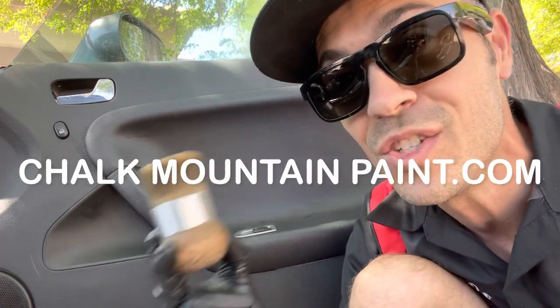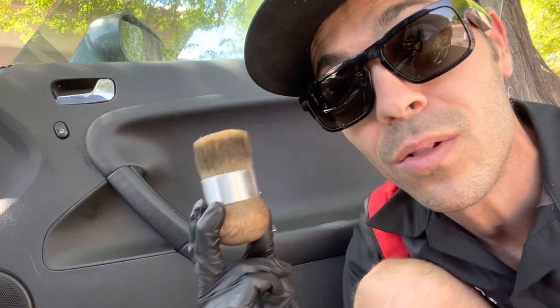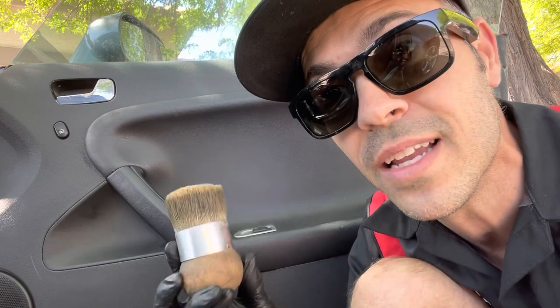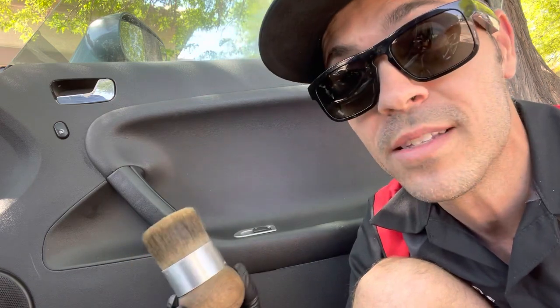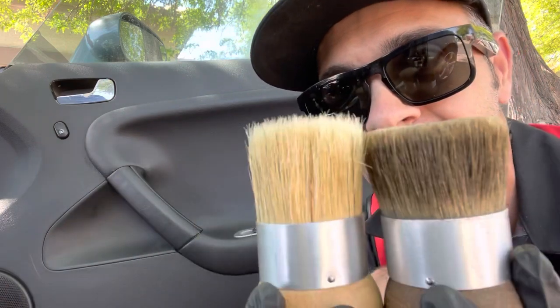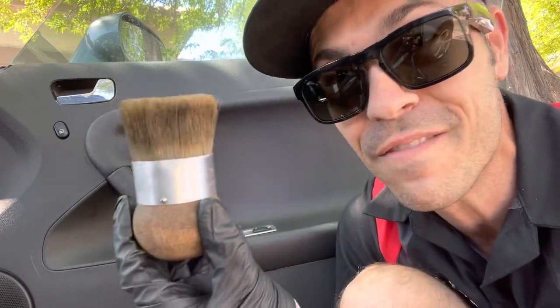So I reached out to the owner of the company at chalkmountainpaint.com and said I've been so impressed with this brush. One of the things that surprised me is how long it has lasted. The owner said it's because of the band and the adhesive process they use to hold these together — she said it's superior to any other brush on the market. And I believe her because it's been tried, true, and tested for two years. You can tell it's been well loved — I got a new one, and look how much shorter the bristles are on this one compared to the new one. I've worn it down a little bit, but I'm going to continue to use it. It's just a fantastic brush.